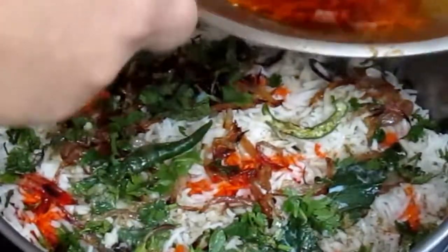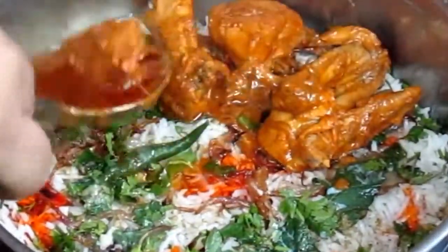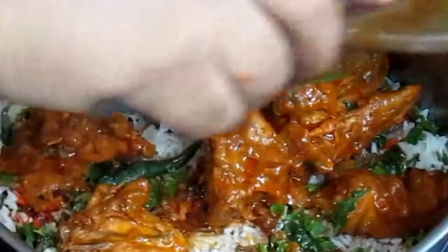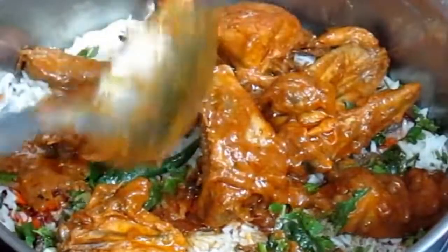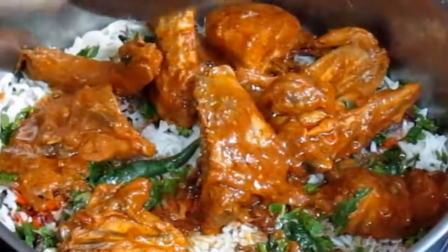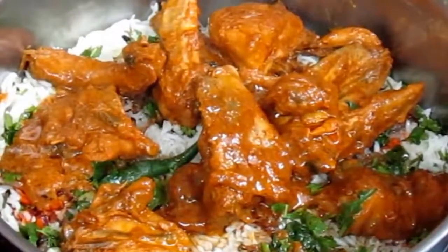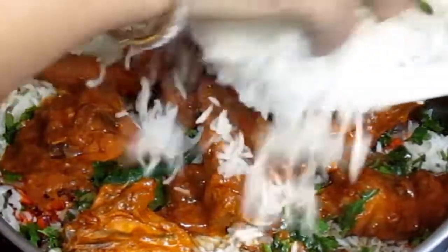अब यह एक लेयर तैयार हो गई है। अब बचा हुआ सारा चिकन फिर से इसके ऊपर डालेंगे और दुबारा उसी तरह से चिकन को चावलों से ढककर दूसरी लेयर तैयार करेंगे।